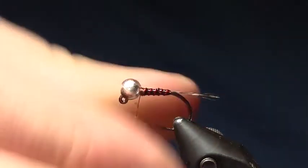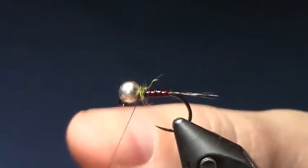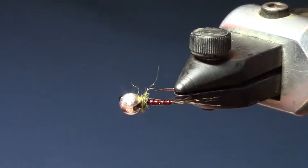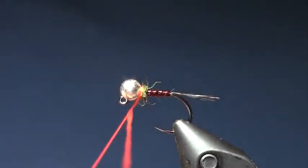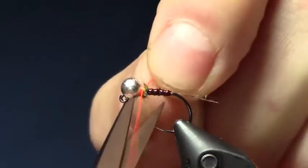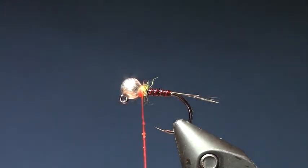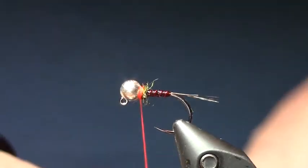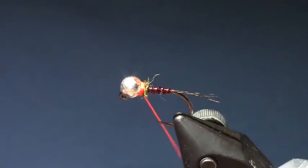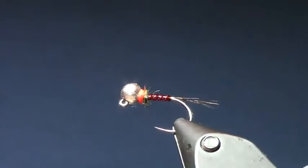A little collar of dubbing here — just a little. Give it a little lip finish, then switch over to the Glowbrite and do a couple wraps of that. Put a little glue on there to finish. Complete — a little hot spot there gives them a little target. Trim, and that's it. Mr. Brennan's Frenchie. Killer fly.